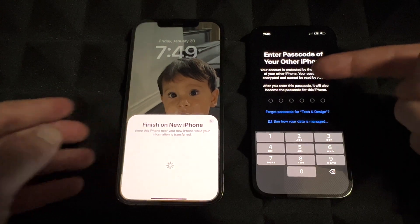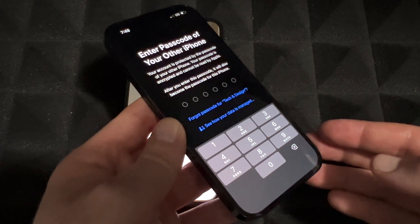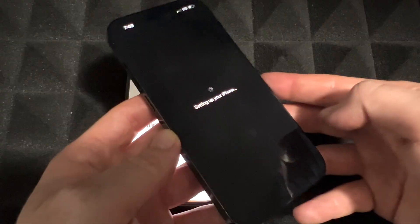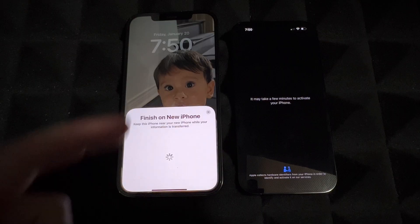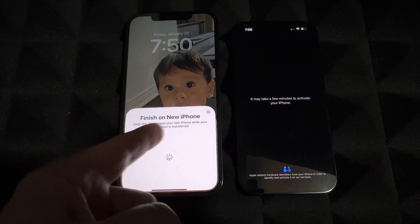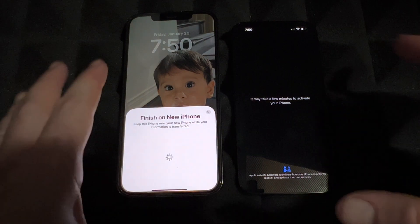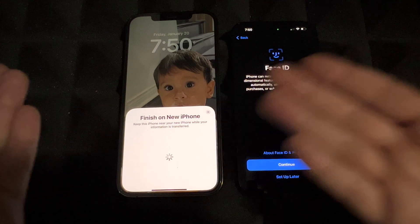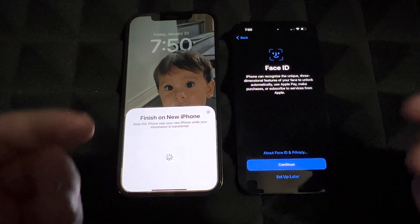On your new phone you'll see 'Enter Passcode' — it's asking for the passcode you used on your old phone, so just put it in. Once you do that, it's going to be setting up your iPhone. On your old phone you should see 'Finish on the New iPhone — Keep This Phone Near,' so yes, keep both phones right beside each other.